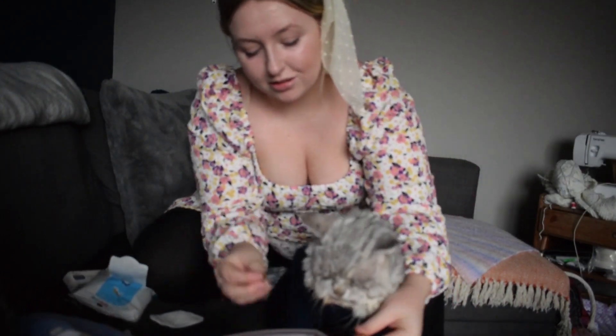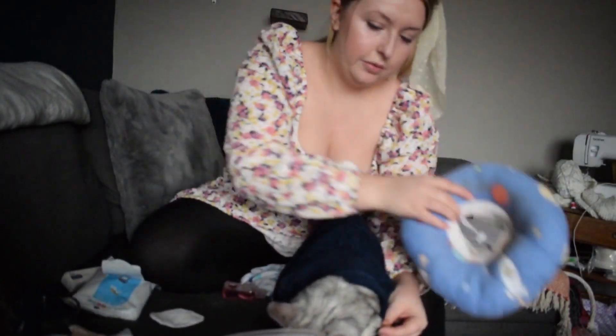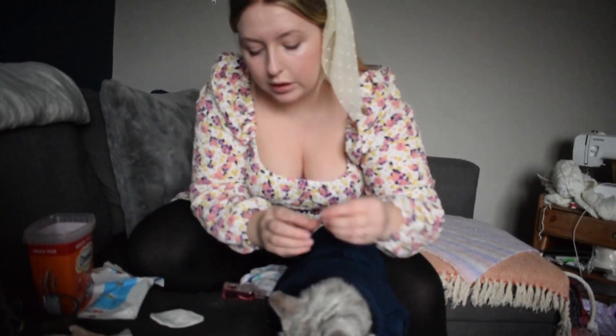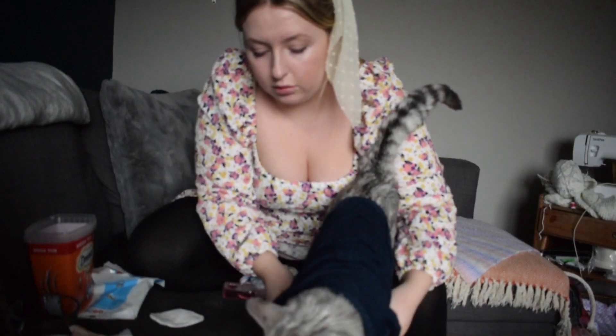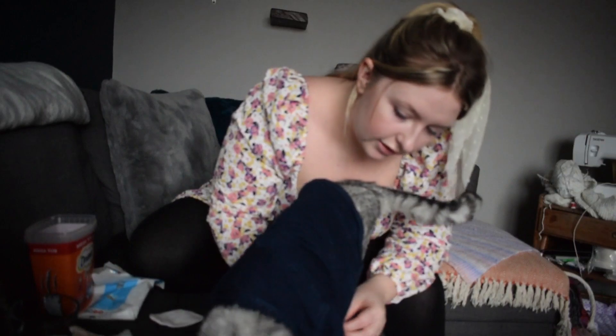Do you want a couple of dreamies? We're not going to put the cone back on for now, because you've been a good boy — a bit of time out. I've got to do that last button. Flopping about on your legs.